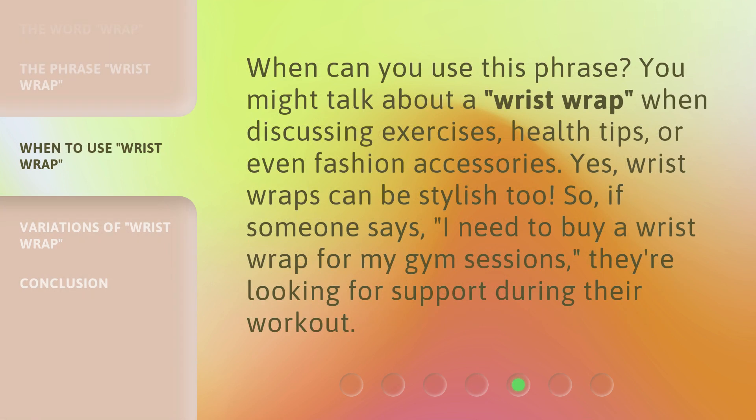When can you use this phrase? You might talk about a wrist wrap when discussing exercises, health tips, or even fashion accessories. Yes, wrist wraps can be stylish too. So if someone says, 'I need to buy a wrist wrap for my gym sessions,' they're looking for support during their workout.